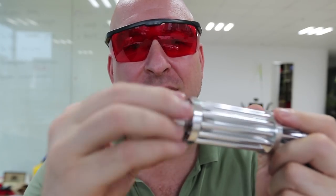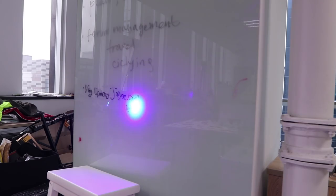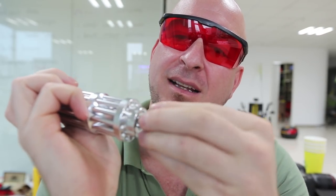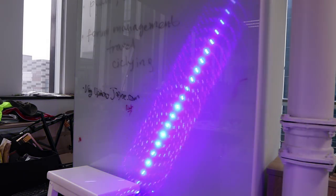Let me show you how it works. So first, we take the end cap off. We put in the batteries — one, two — and then put the end cap back on. The laser is just a point, but if you put these little tips on, you get different effects with them. For example, this one is a line.